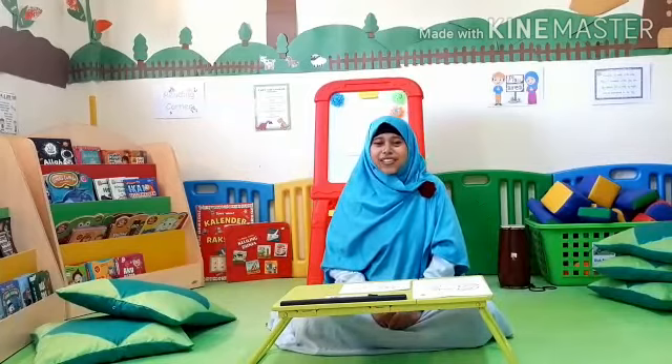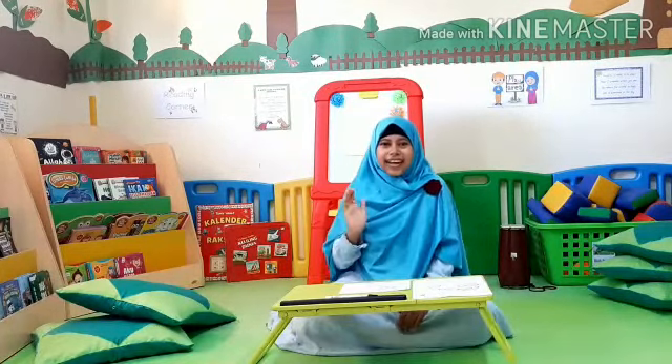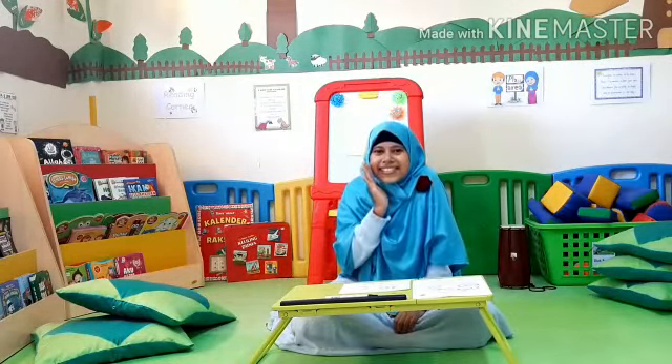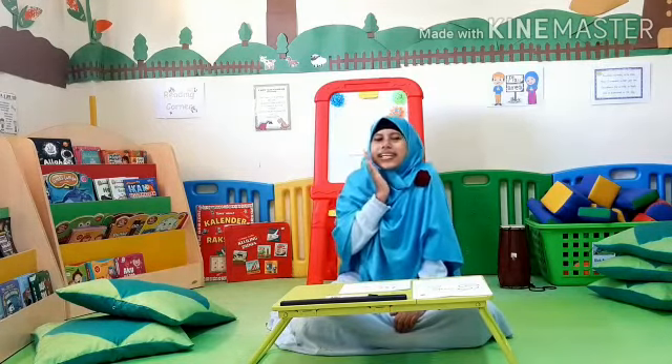Today, we are going to learn about sound sss. Can you hear me? We are going to learn about sound sss. Can you repeat together with me? Sss.